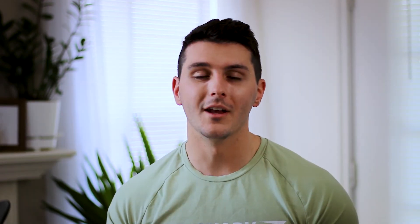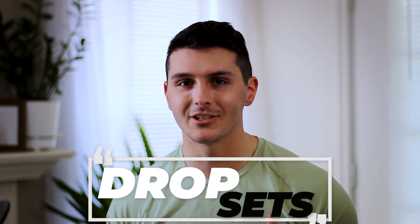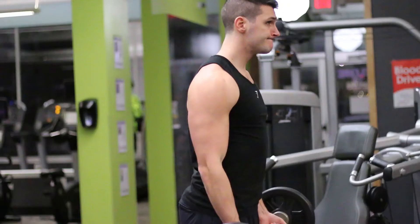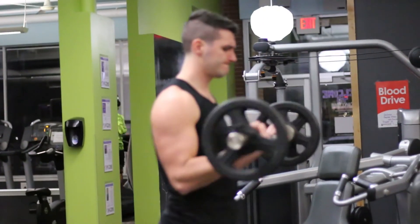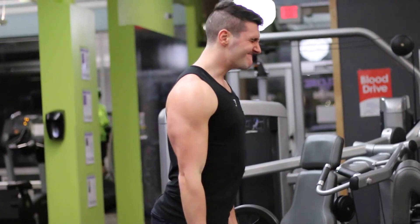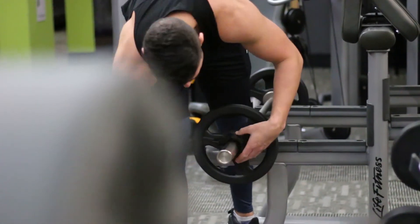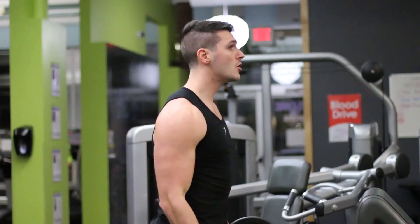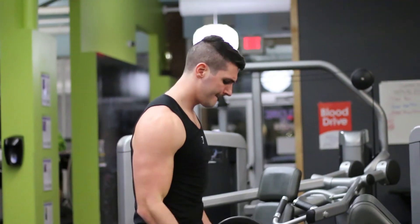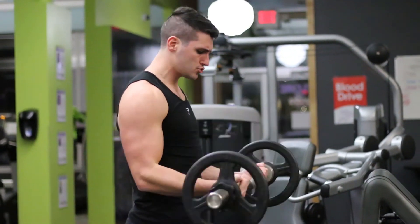Number one is drop sets. This is a great way to add extra effort to a set while protecting yourself from injury. When you're getting to the point where your form starts to break down, instead of trying to cheat out the extra reps, take some of the weight off — thereby lightening the load — and continue to bang out a couple extra reps. It's going to allow you to get more reps than you would have at the same weight, and it's easier on your joints. You're not cheating — you're actually working the muscle out harder.